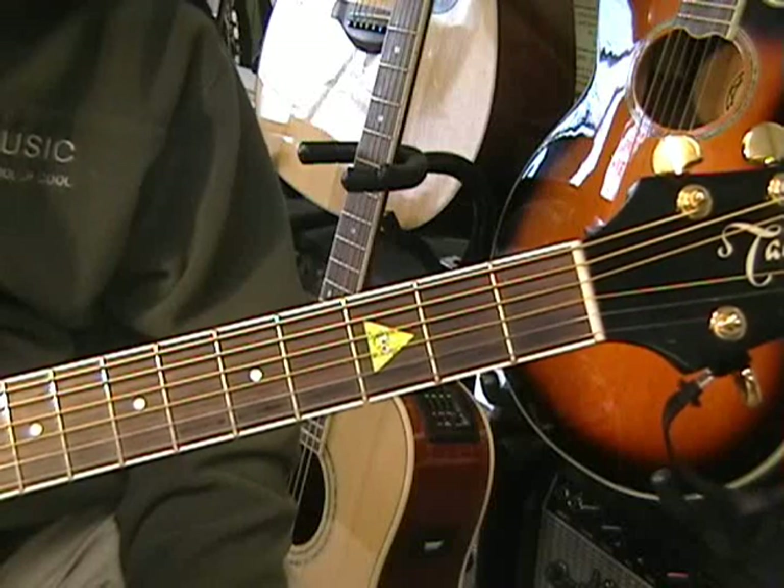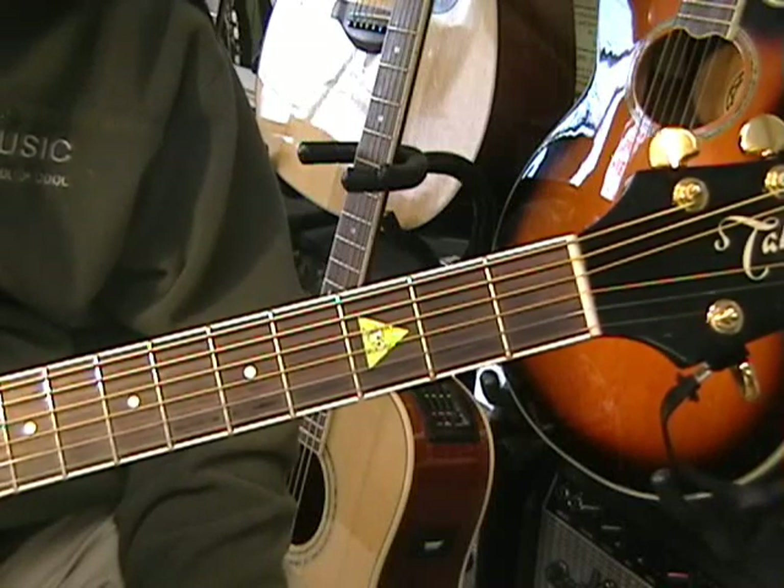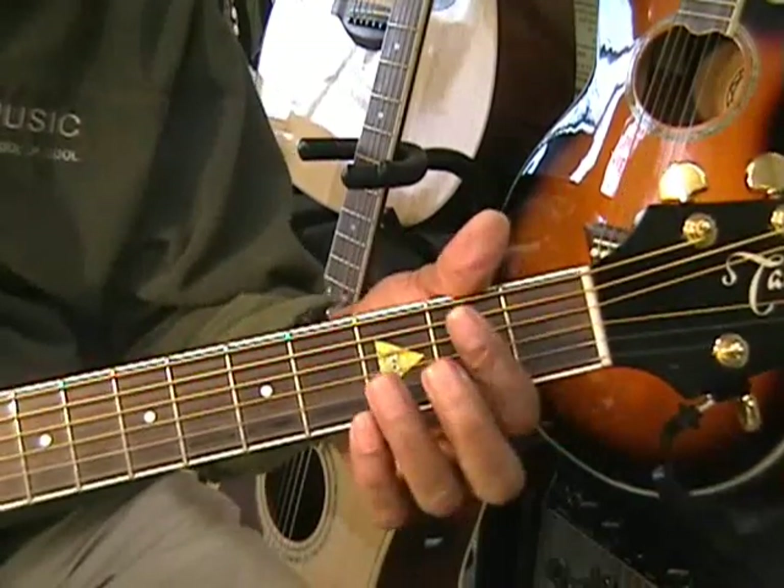It's time to learn Too Close on acoustic guitar. This song is going to involve learning five chords, and they're going to be played in this way.